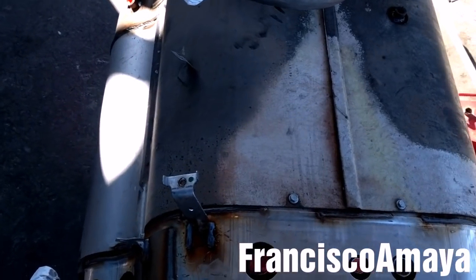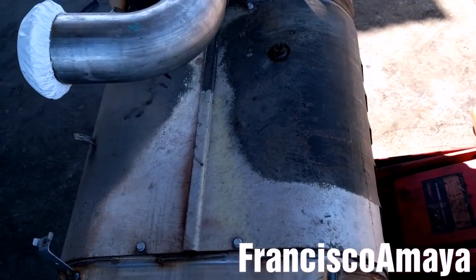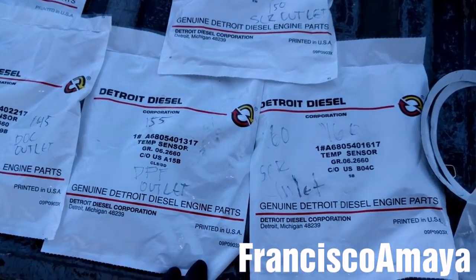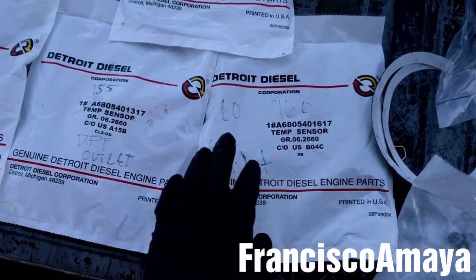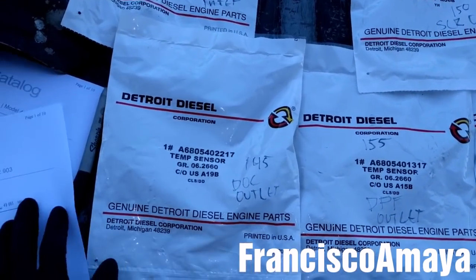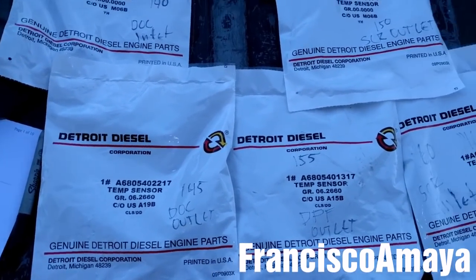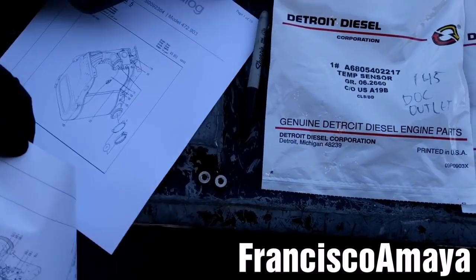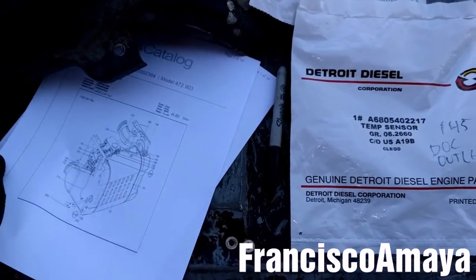The DPF and SCR cover is fully installed. Now it's time to install all the sensors. I have all the temperature sensors here. I have the location — if you don't know the location, try to research where every sensor goes. I have all the information I need to know the right location for the sensors.